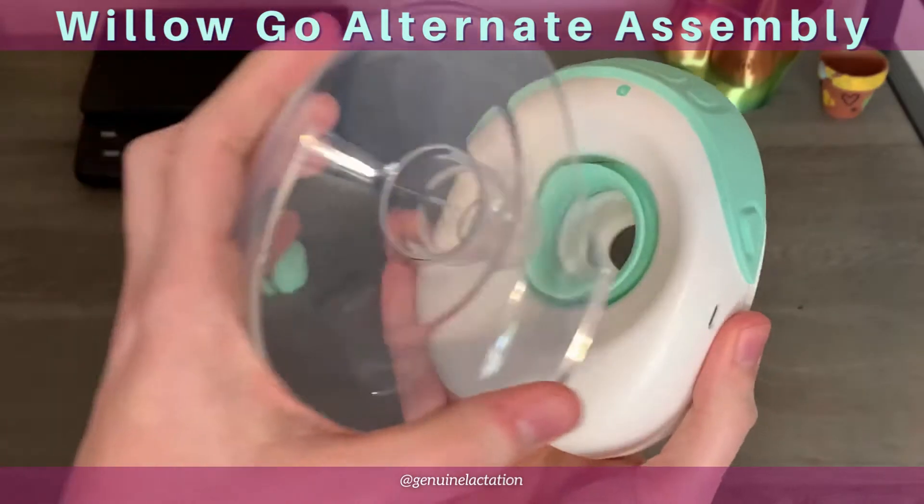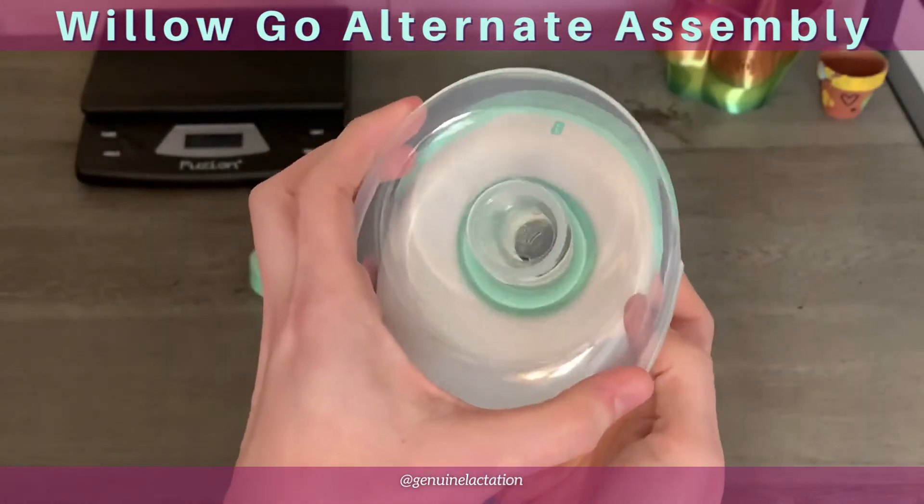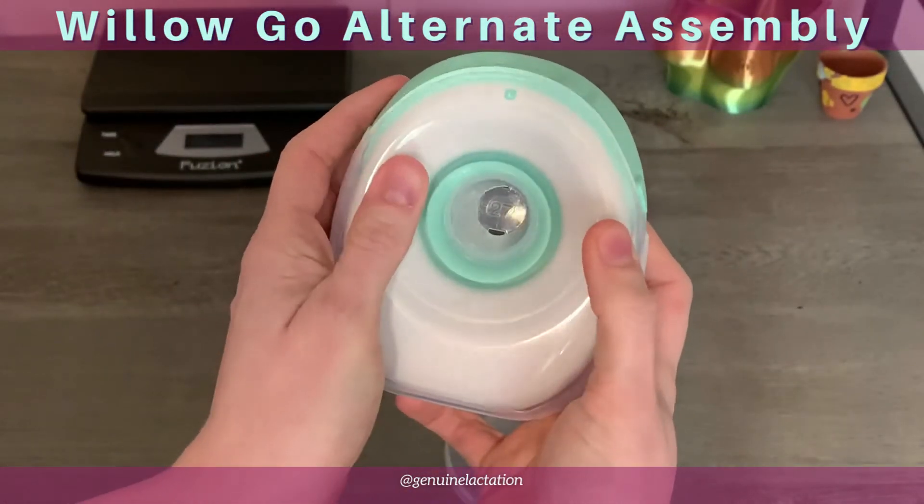Then you're going to take your flange, center it in this hole, and push it straight through.